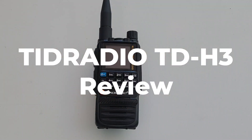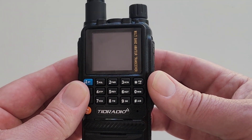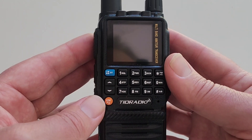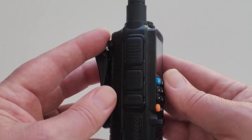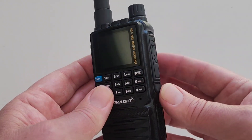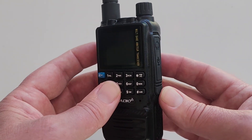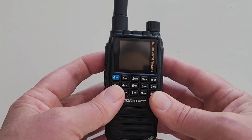This is Tim Tucker, AE6LX from WorldWideDX.com. Today we are looking at this TID radio TD-H3 that the company sent to me to evaluate. Stay tuned while I run through some of the interesting aspects of this radio and do a little spectral purity test using a spectrum analyzer and talk about some of the pros and cons.